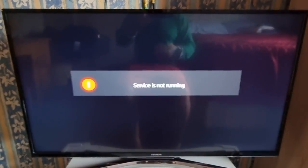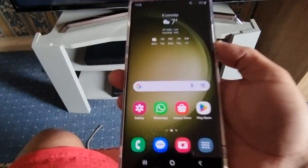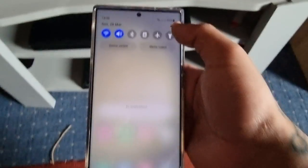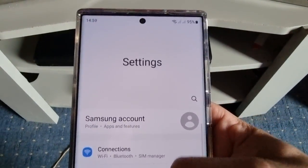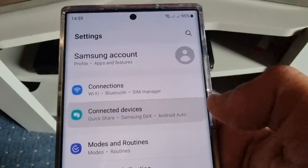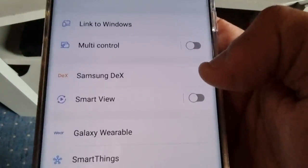Once both the TV and the phone are connected to the same Wi-Fi network, on the phone all you have to do is pull down the notifications, go into the settings, and scroll down to where it says Connected Devices, and then select Smart View.